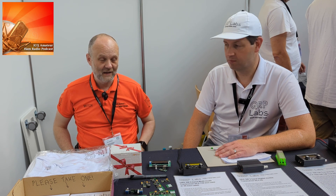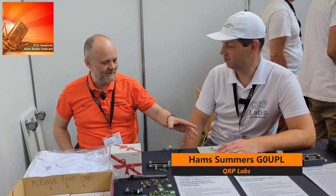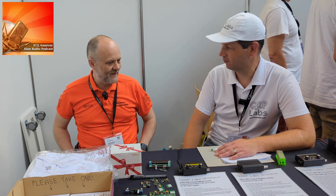We're here at Friedrichshafen 2023 on the QRP Labs stand. I'm joined by Hans Summers. Nice to see you again — I think we were here this time last year, and at the time you were showing us the QDX, which was the latest kit you had for sale. But I think things have moved on a bit since then.